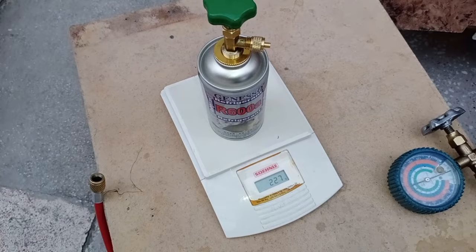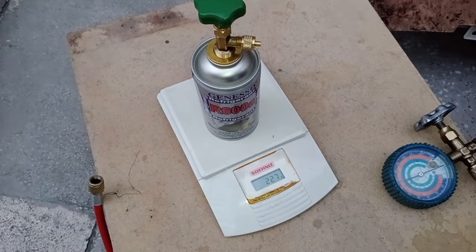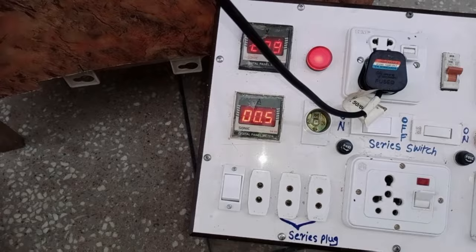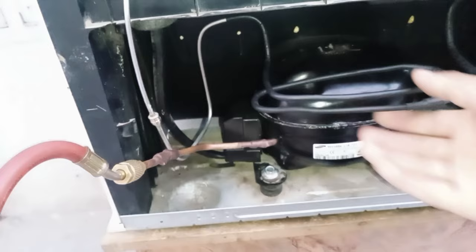I will charge the rest of the gas slowly because the refrigerator was not taking more than this. The weight of the cylinder is now 206 grams, which means we have charged 54 grams of Freon inside the refrigerator. The manifold is showing 10 Hg pressure, and the refrigerator consumes 0.5 amperes of electricity. The PCB board is also working, the condenser piping is getting hot, and the complete system is working fine.